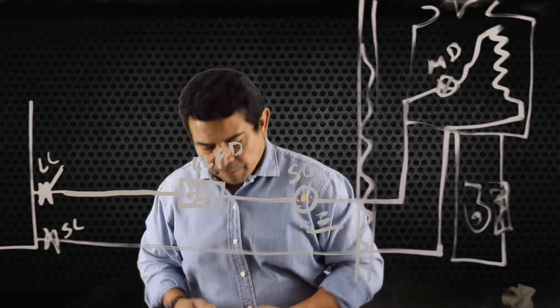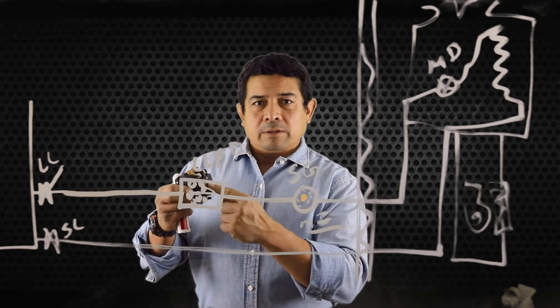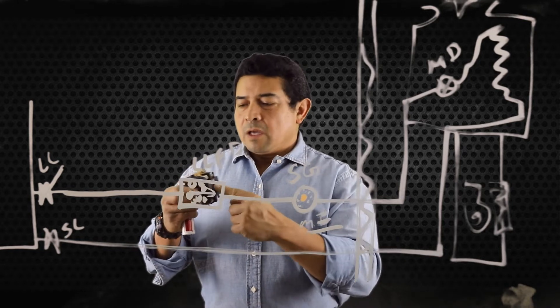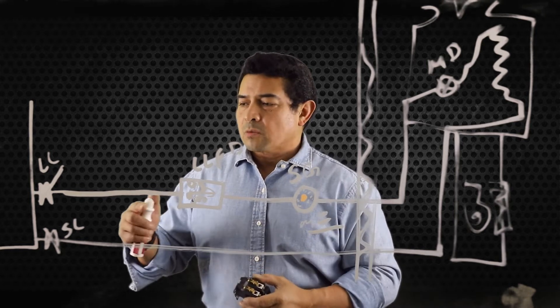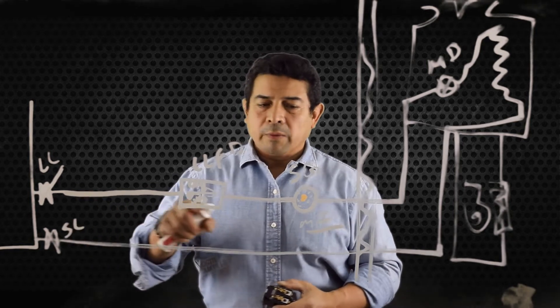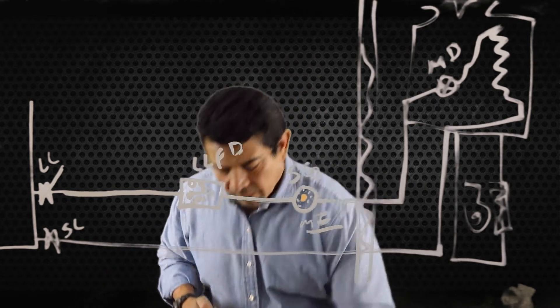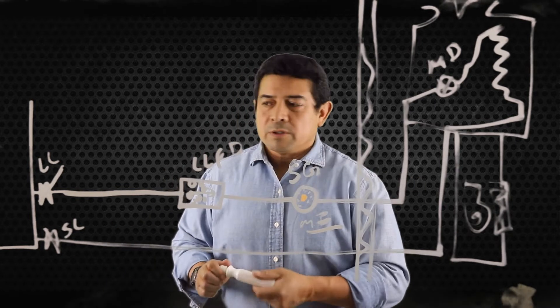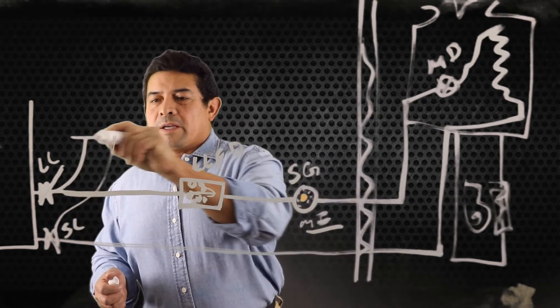Once we have done that, we're going to push the contactor in. We push the contactor in and it's going to send power through and run the compressor. For this, of course, we need to have our gauges hooked up.